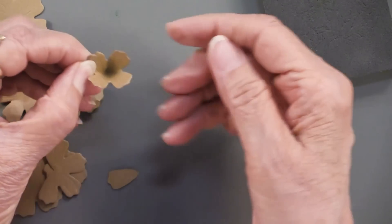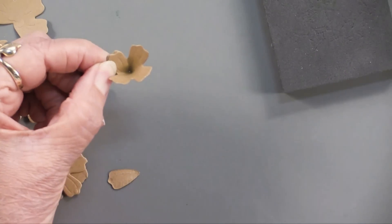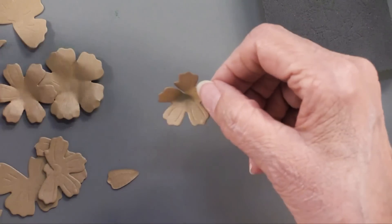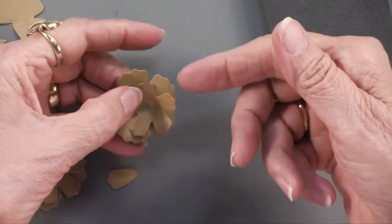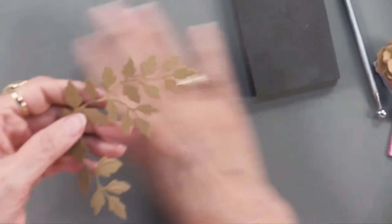What you can do with those is use the quarter inch super sticky tape — this is clear — and overlap those blossoms to create a really dimensional petal grouping. Or you can just shape them and tuck them onto the flower to build it up and add the finished one on top. Lots of options for that spray.